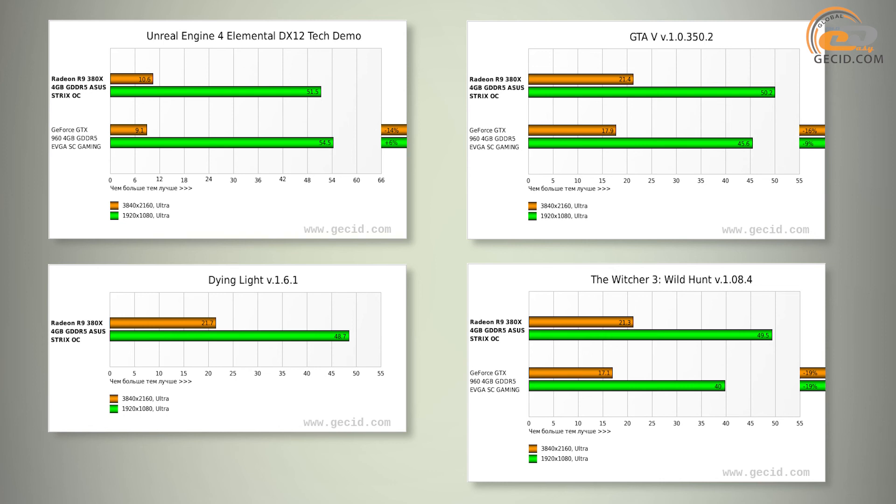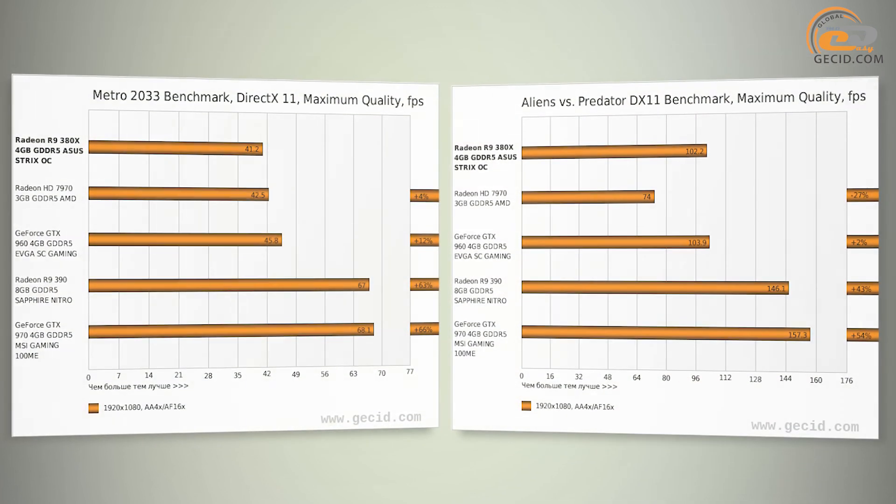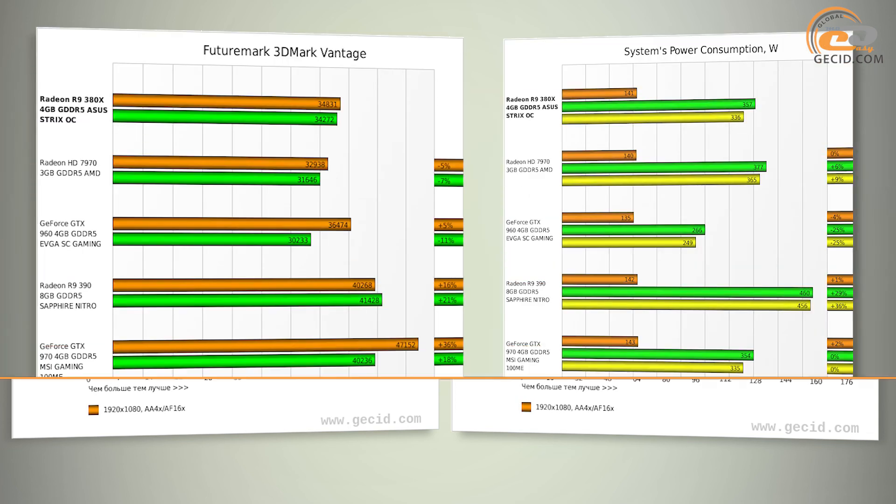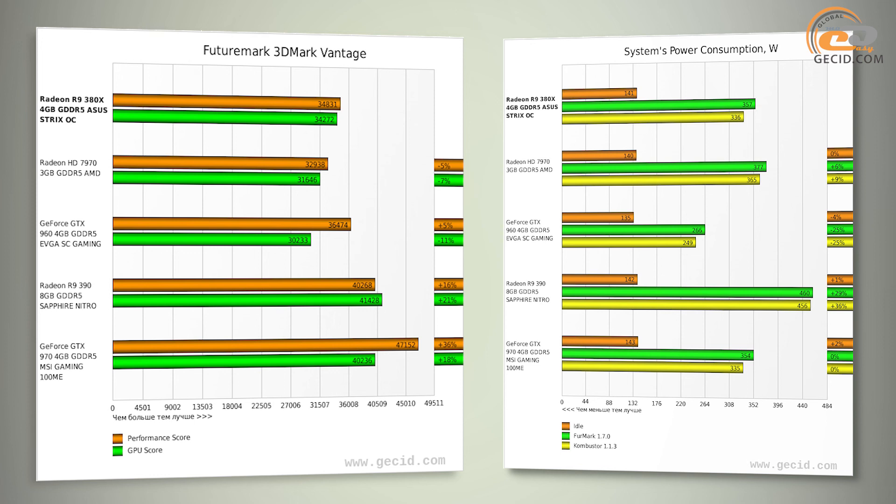However, we did find an AMD Radeon HD 7970, which is almost its complete copy. As a result, the direct comparison showed a backlog of the HD 7970 by 7% on average, with the speed performance difference reaching 15% in some modern games and benchmarks. The system with ASUS Strix R9 380X was also consuming 40 to 70 watts less under load.